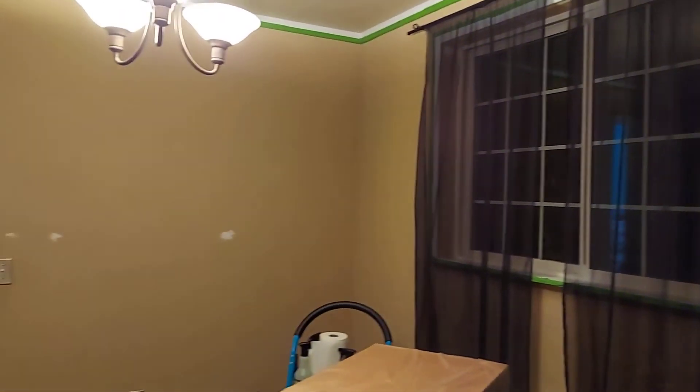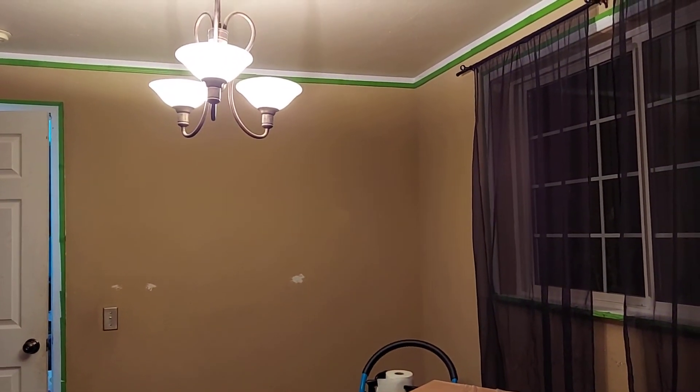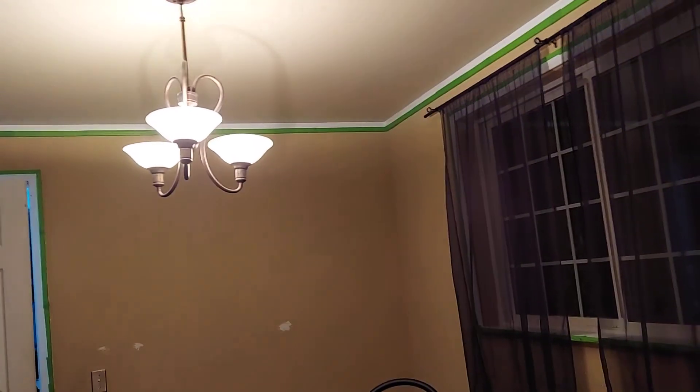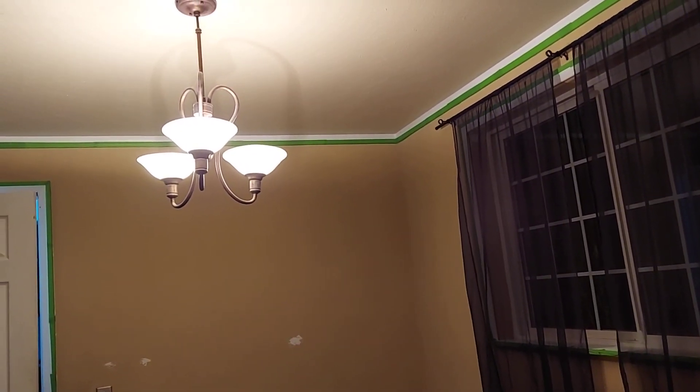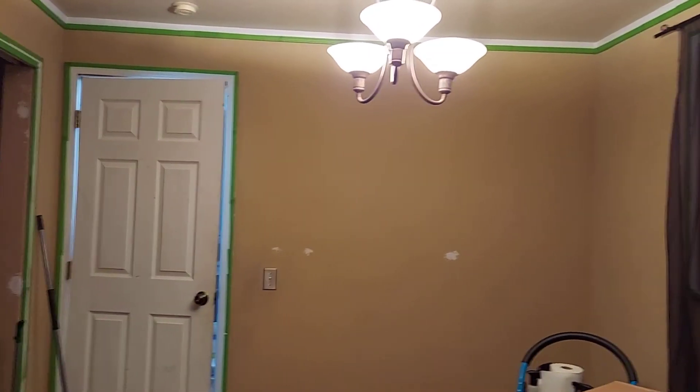See, we have everything taped off and just ready to cut in. We still haven't changed the light — we might do the light first since it's kind of dark. I might just have to put the ring light up or put the new light up before we paint. But this is just the first video of the redo of this room.